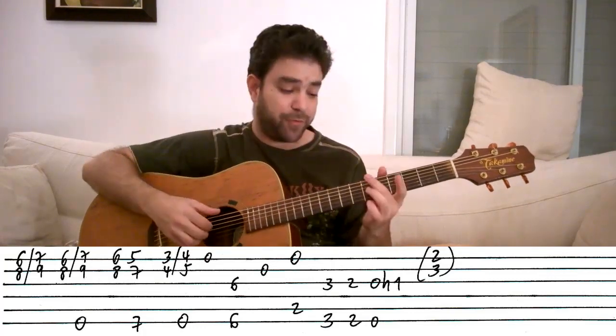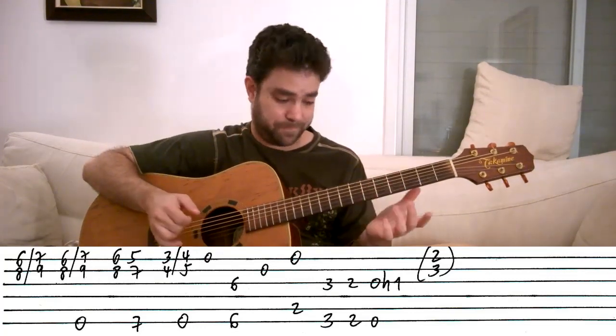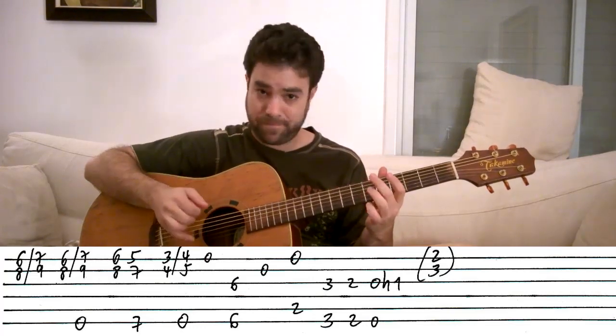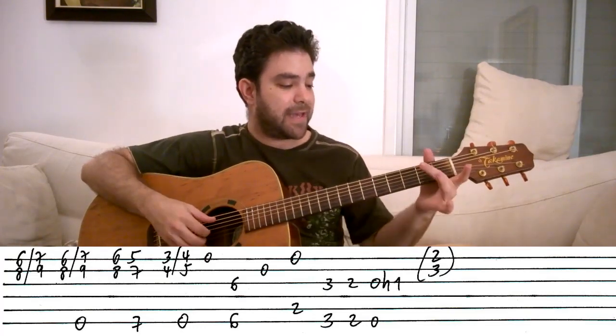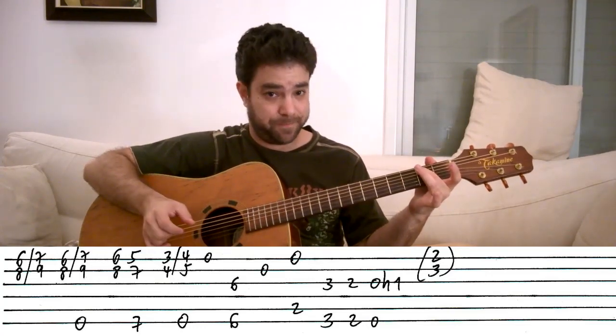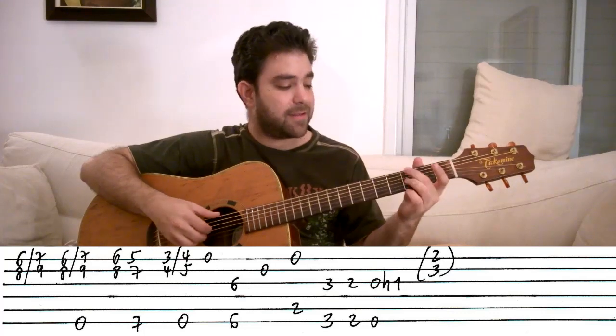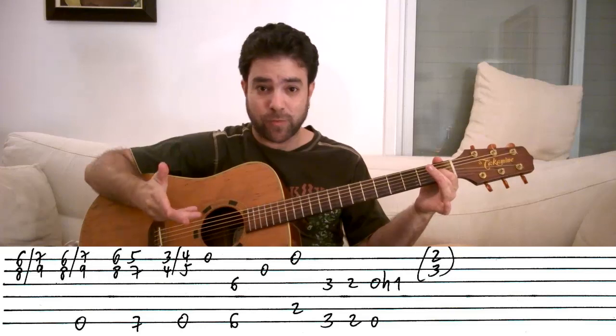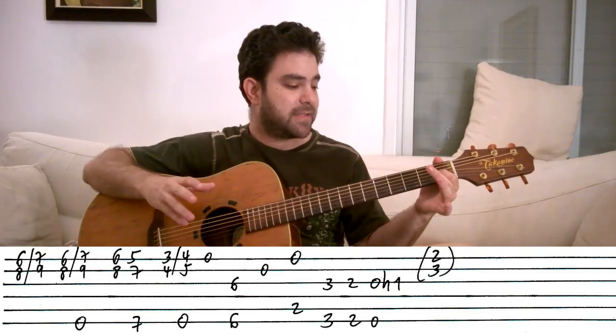So after we play this, and the chromatic move, we go to B again — but this time we play 2 on the A string with the open E string. And then this — this is kind of a normal blues turnaround and we use that to end.